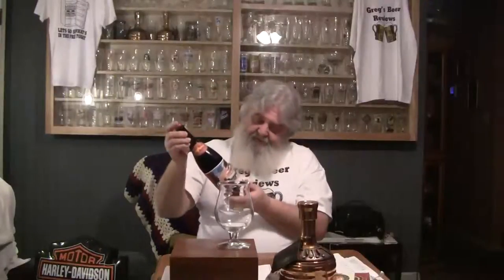Hello everybody, thanks for stopping by Greg's Beer Reviews today. This should be a treat. This is Dogfish Head — this is the Miles Davis Bitches Brew. Ale brewed with honey and gesho. I don't know what gesho is — G-E-S-H-O — gesho. Mario's on the label. This is a big bottle, a 750ml, just like a wine bottle.